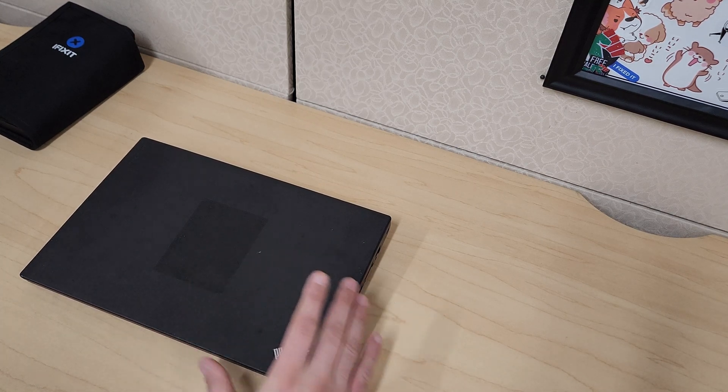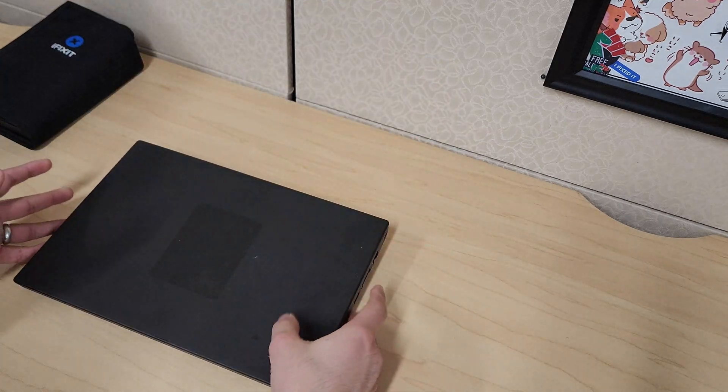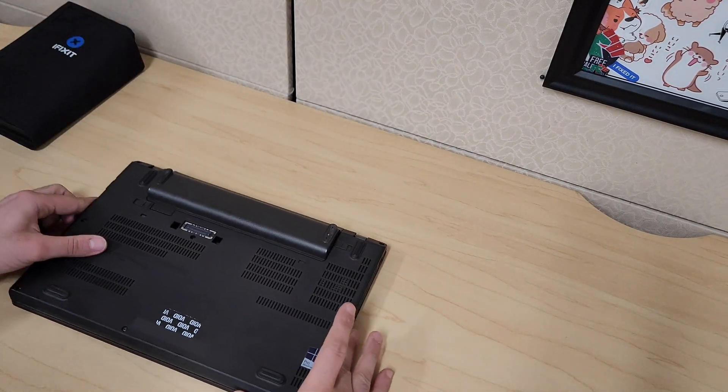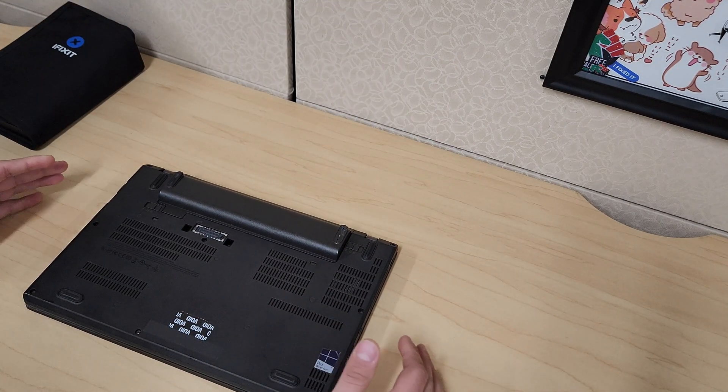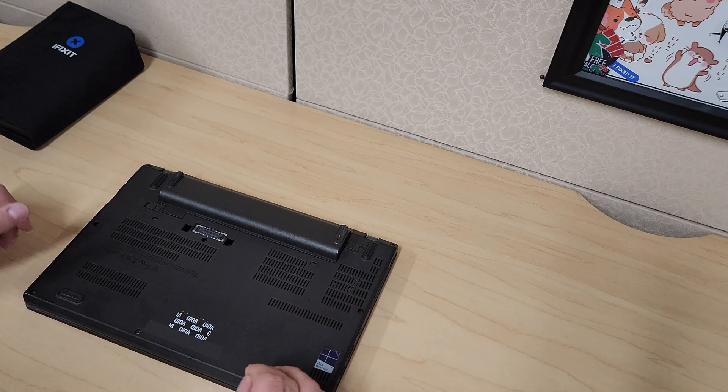What's going on everyone, and welcome back to another video. What we have in front of us here is the ThinkPad X270, and what we'll do is go ahead and open up the back. We'll show you guys how to replace the memory, upgrade the hard drive, the internal battery, and just a few other notes as well.